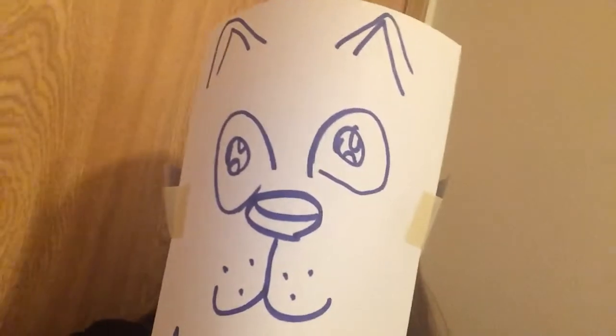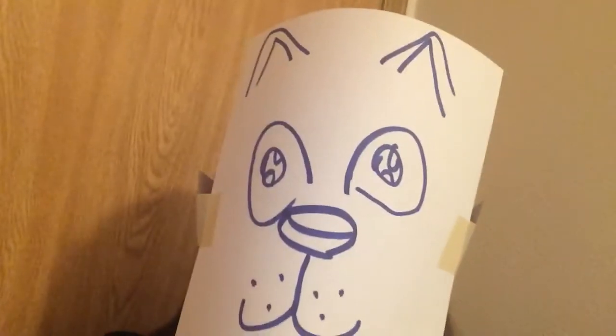Happy April Fool's Day everyone. Happy Easter. I hope you're all doing very well. This is just a quick video to let you know that no, I'm not dead.